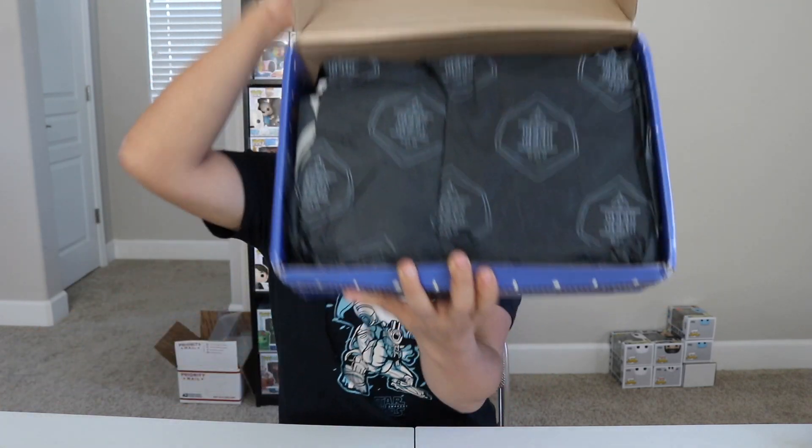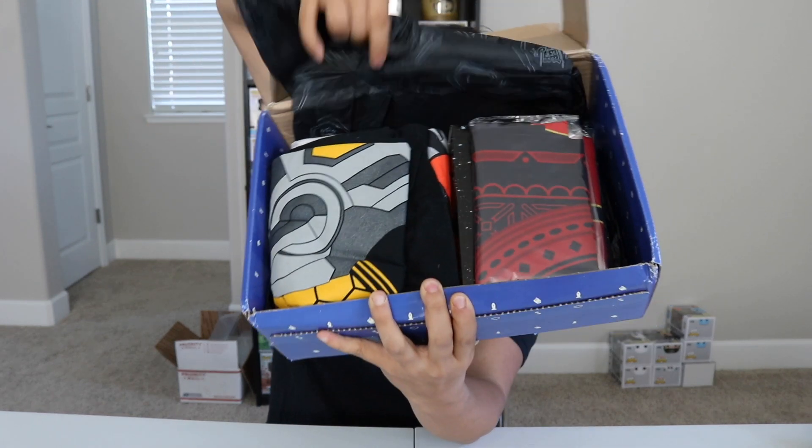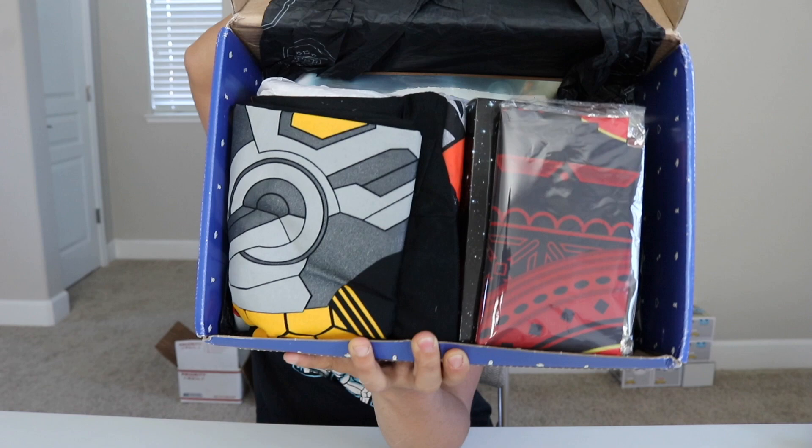Once you pull the tab — that was a good one — and you open up the box and you remove the tissue paper, this is what you're going to see.